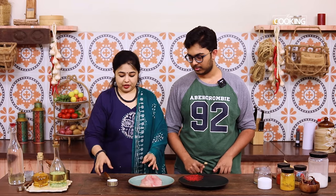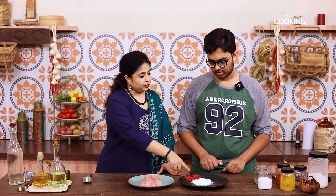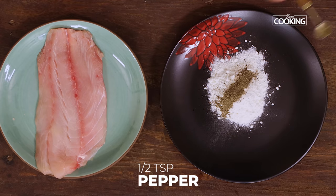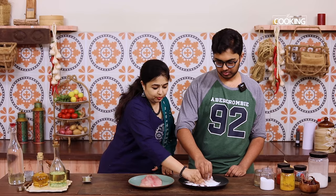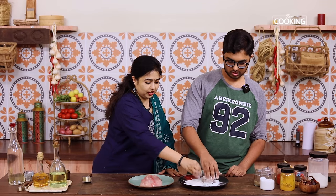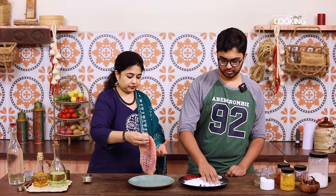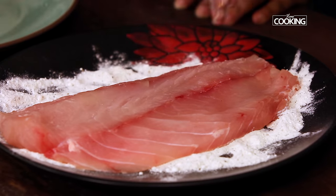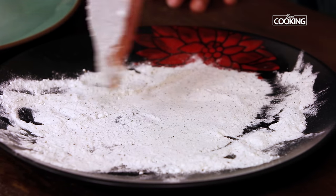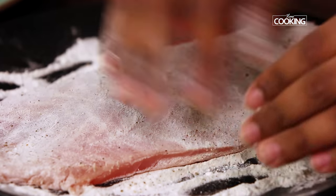Now we're going to fry the fish and then pour the garlic butter sauce onto it. We're going to dust the fish fillet with a little bit of flour. Take a nice plate — add a quarter cup of all purpose flour or maida, half teaspoon of salt, and half teaspoon of pepper. We're just coating the fish. Just coat both sides of the fish with the flour — flip it over. This is going to give you a nice crunch on top when we fry this.